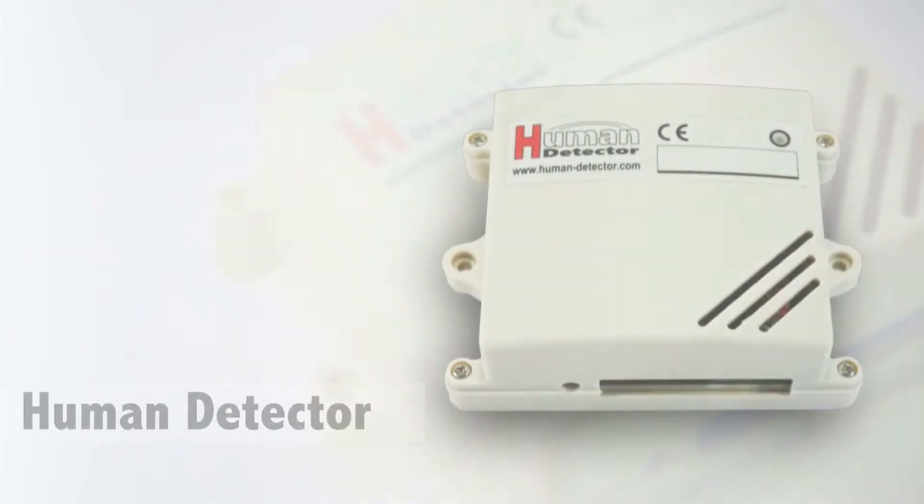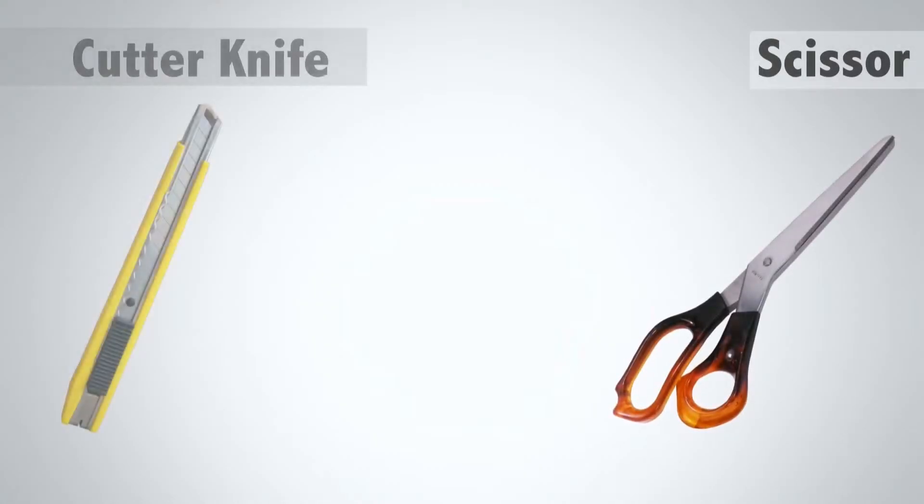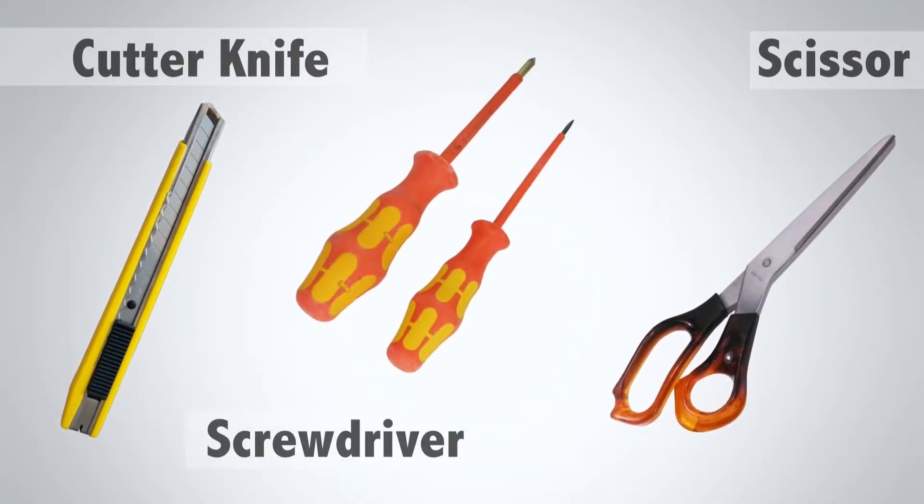You also need the human detector module, a short cable, and the correct tools. The tools are a scissor, a knife, and a set of screwdrivers.